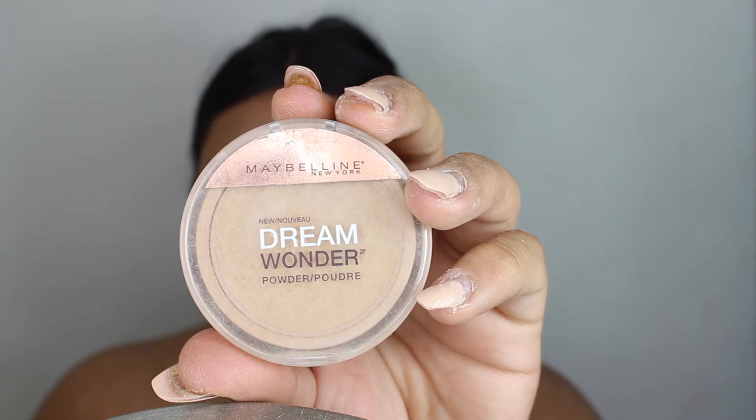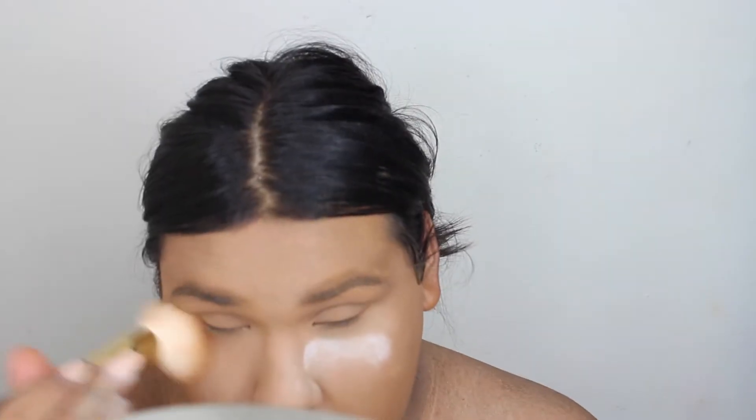To set, I'm using my RCMA No Color Powder. I'm not baking today — I'm just setting my under eyes. Then I'm going to go into the Maybelline Dream Wonder Setting Powder, put this on my eyelids, dust off the bake, and set the rest of my face. I did bake around my face but not underneath my eyes.